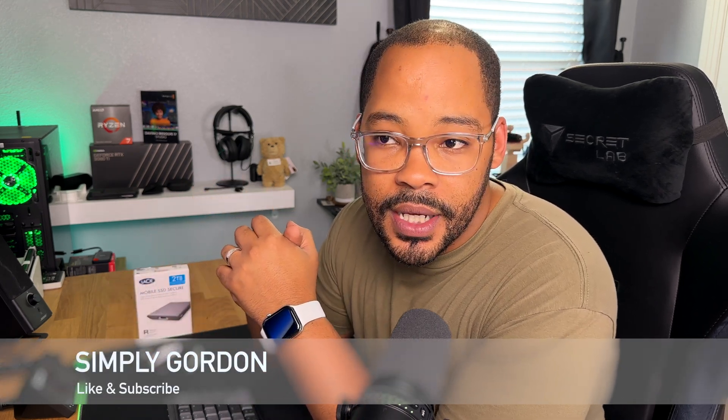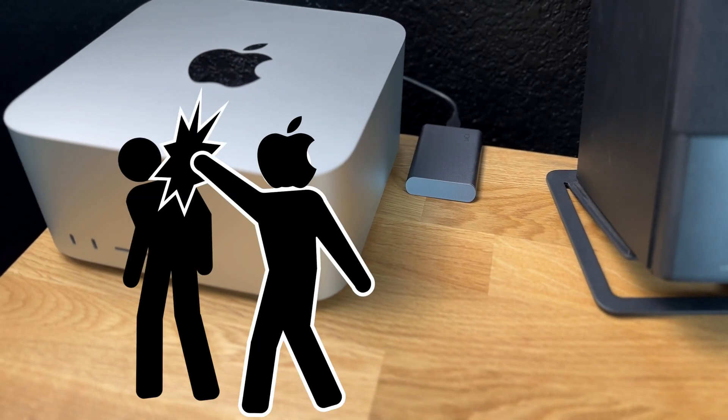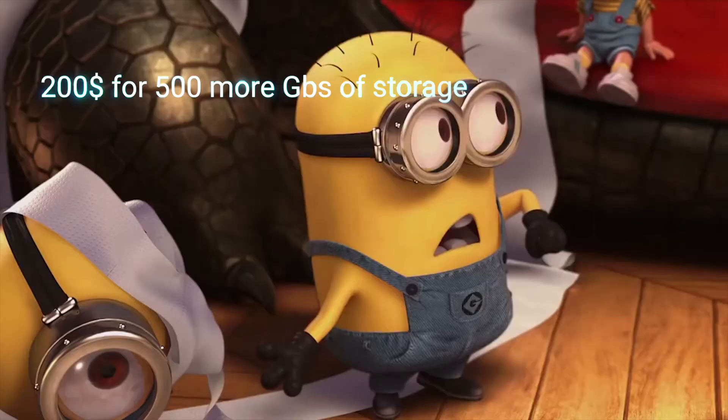Simply Gordon here. So when I decided to get back into making YouTube videos again, the Mac Studio was a no brainer. But Apple definitely tried to smack me in the back of the head with their Apple tax when I wanted one terabyte of storage and saw it drove up the cost of my Mac Studio by 200 bucks. As a part time creator, spending 200 bucks on internal storage didn't seem like the best solution for me.